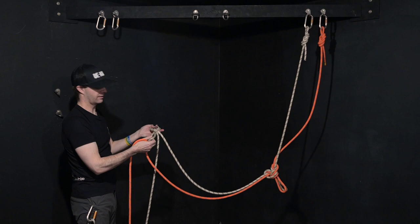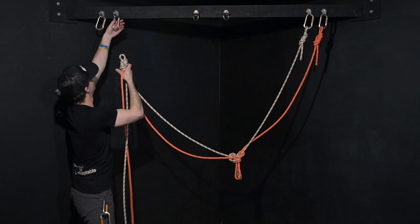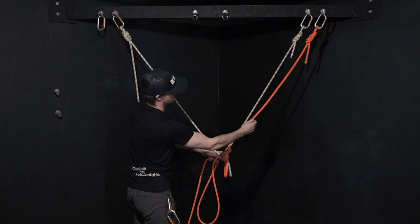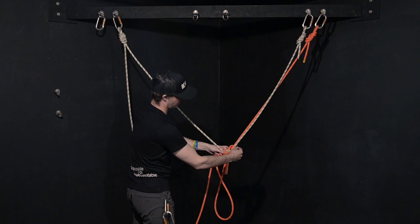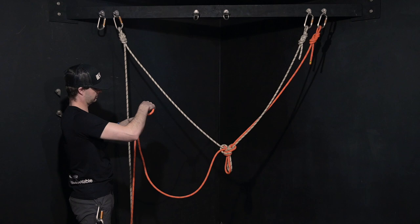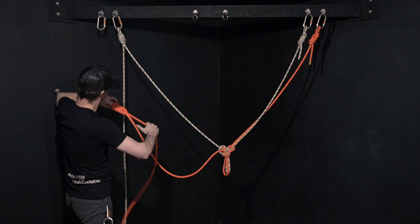Now because I have different distances between the two bolts on this orientation here, you're going to see that there's a little bit of a loose leg — a dead leg here. So I'm going to tie it up there. From there I can kind of come here.